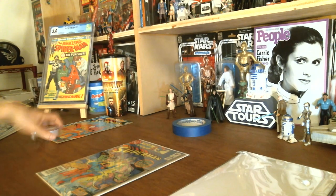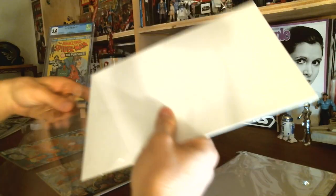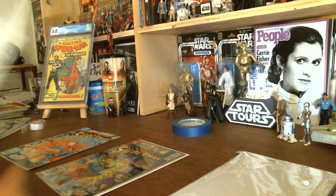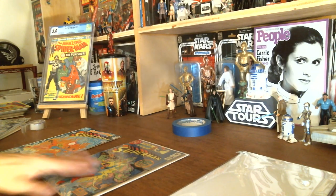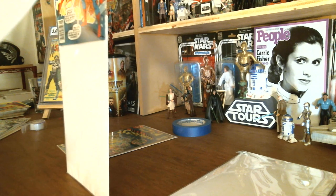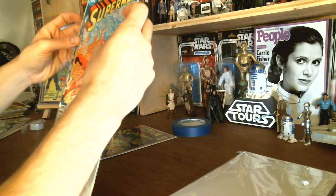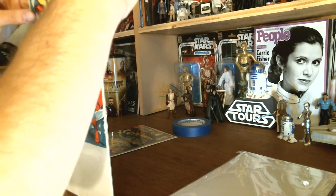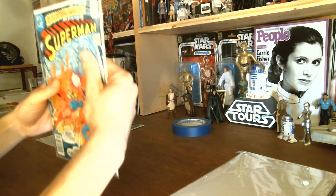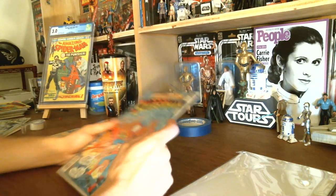Now let me show you how I do mylar. We're gonna get this other Superman book and put it in a mylar bag. I'll grab a mylar bag, same-size BCW board, get the board in the mylar bag, and then the book in the mylar bag. You've got to be careful with mylar flaps — sometimes they can get caught on the staple or part of the book.